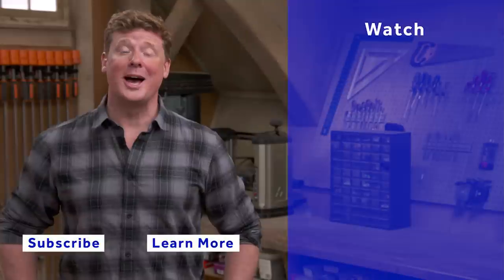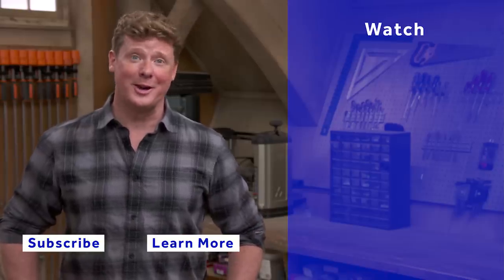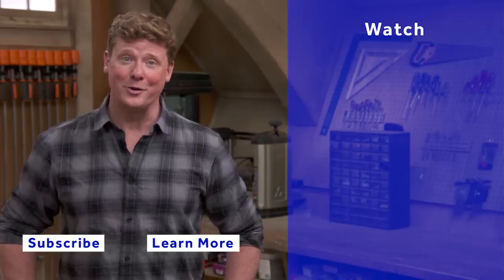This Old House has got a video for just about every home improvement project, so be sure to check out the others. And if you like what you see, click the subscribe button to make sure you get our newest videos right in your feed.